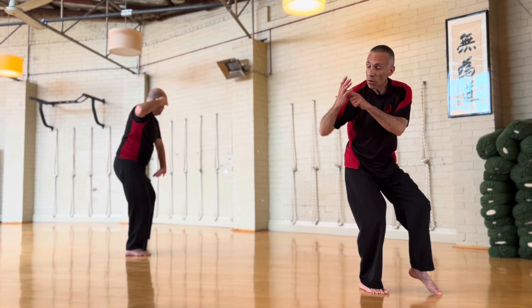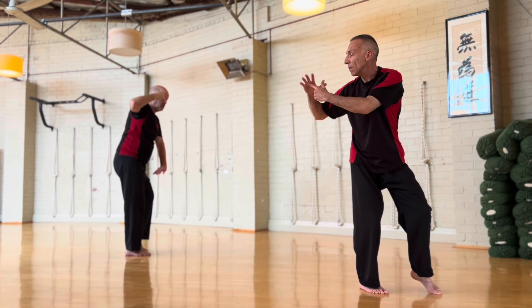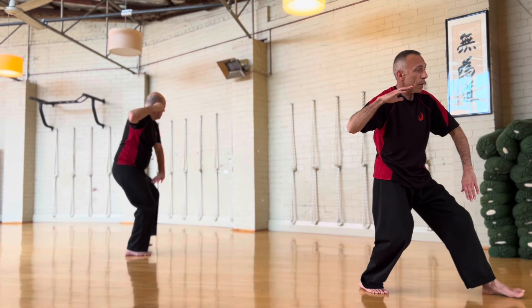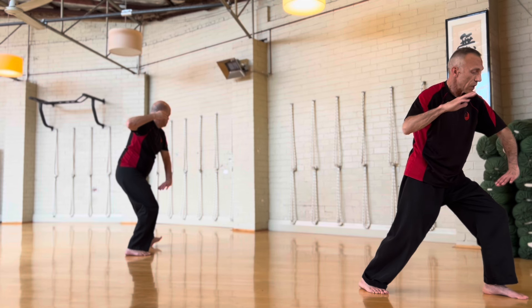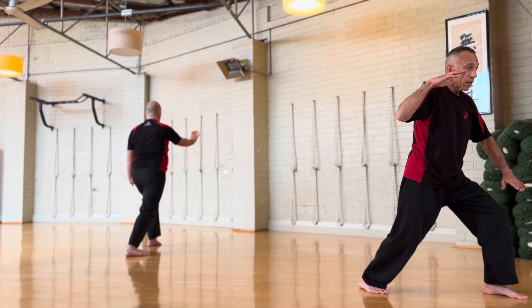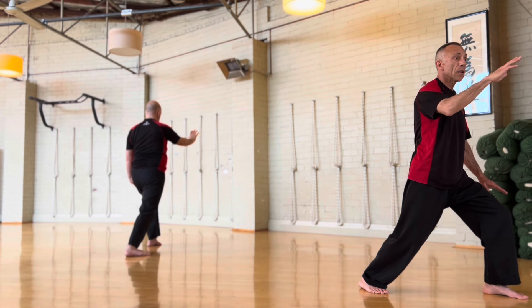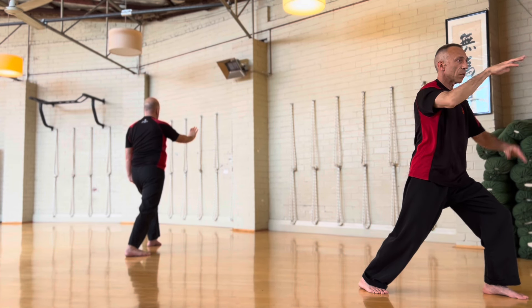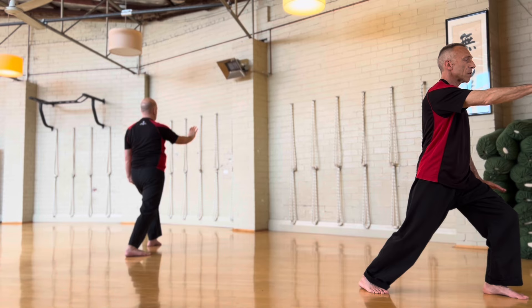The knee at this point is pointing in the direction of your opponent. Your elbow is pointing. And this part of your hand is pointing forwards. And now when we step, we do brush knee. This hand must go round the knee. This hand slowly bends at the wrist — straightens from the beginning.